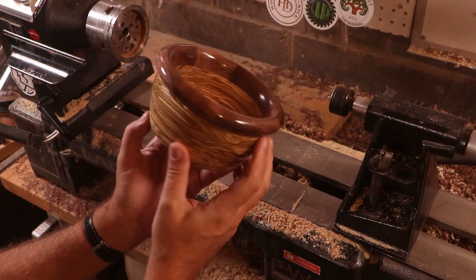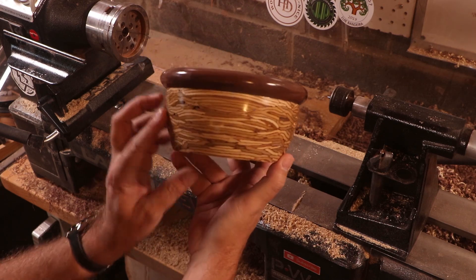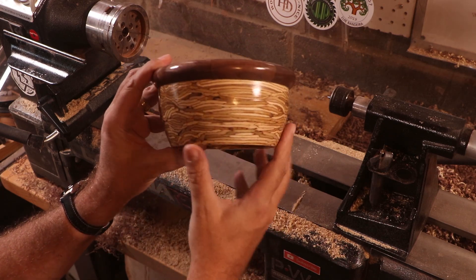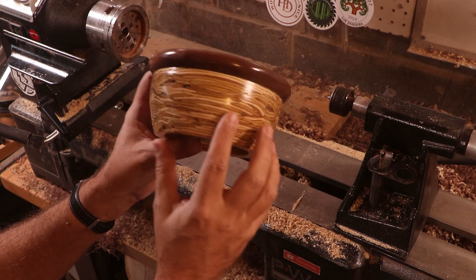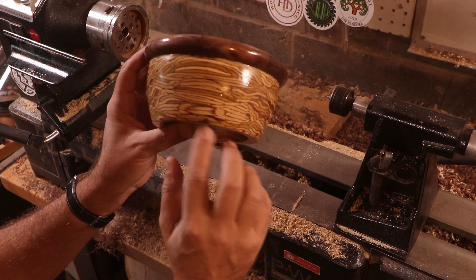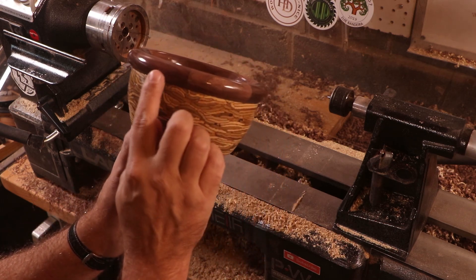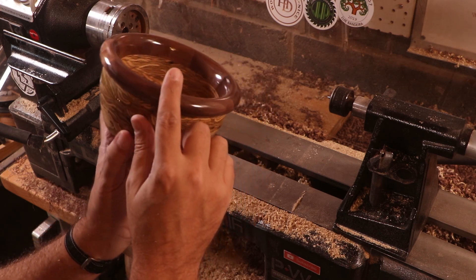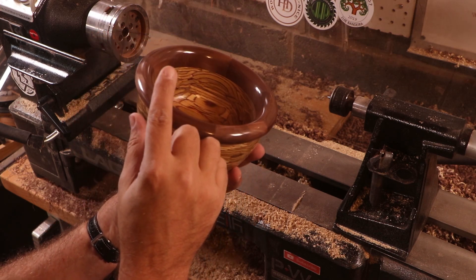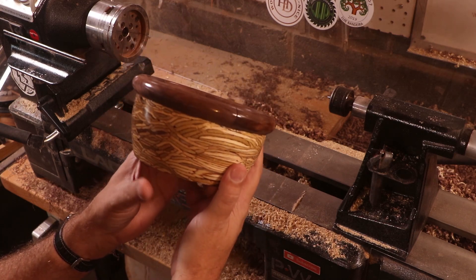This turned out fantastic. This bowl is no stranger to chatoyance, even though it's PSL. This here, which would be considered like the side grain, has chatoyance on it, as well as this side over here. And every segment has chatoyance — not only on the outside edge, but also on the inside edge. Look at that chatoyance through there — isn't that beautiful? It's gorgeous. This is fantastic.